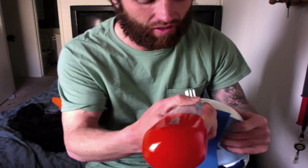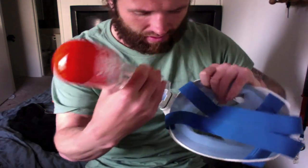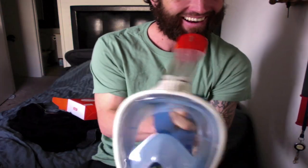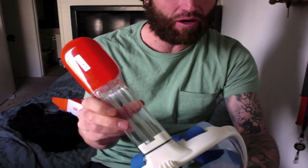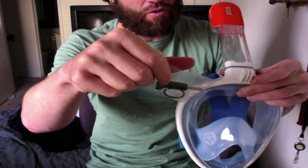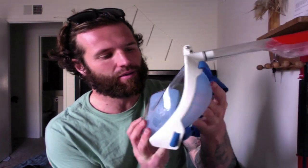It looks like this thing just pops right in the top and snaps in — yep, just like that. When you get it, you pop that thing up top, and here are the screws for the GoPro mount on the front. It comes pretty much ready to go out of the box. From opening the box, I could have been ready to go in about a minute.